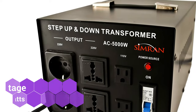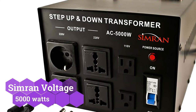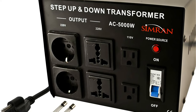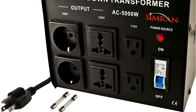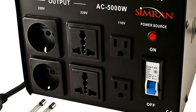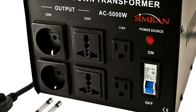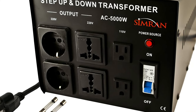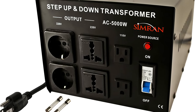Even if you haven't heard of Simran before, this relatively new brand of electrical tools manages to provide some rather strong equipment at a reasonable price. Simran's voltage converter transformer might be the ideal solution for individuals who need to power a large number of devices at once. Even though it is a relatively new brand, it has received CE certification for safe use in all settings. This transformer has a power rating of up to 5,000 watts, and with its six output ports encompassing all sorts of plugs, connecting many devices at once should be very simple.